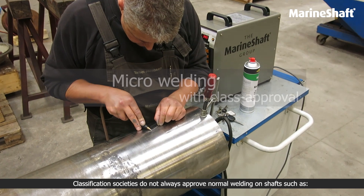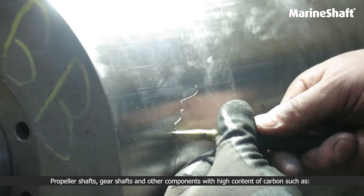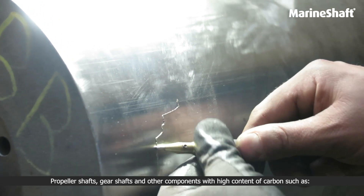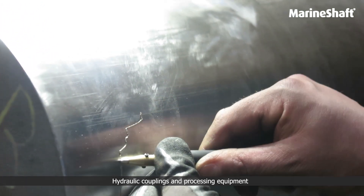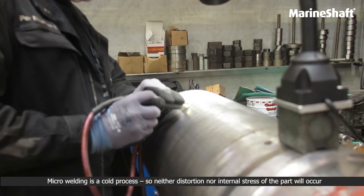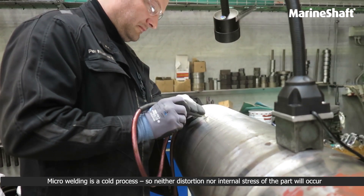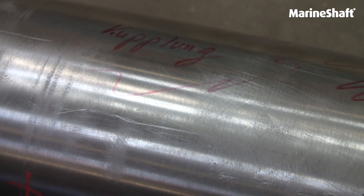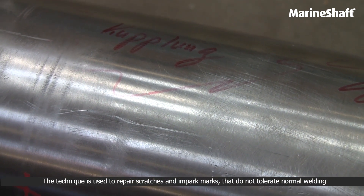Classification societies do not always approve normal welding on shafts such as propeller shafts, gear shafts, and other components with high carbon content, such as hydraulic couplings and related equipment. Micro welding is a cold process, so neither distortion nor internal stress of the part will occur. The technique is used to repair scratches and impact marks on items that do not tolerate normal welding.